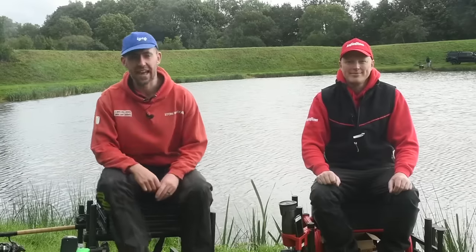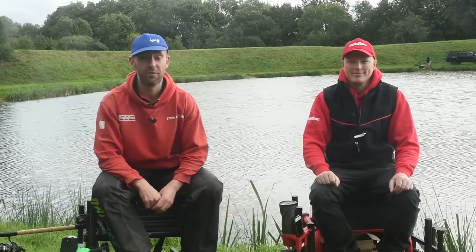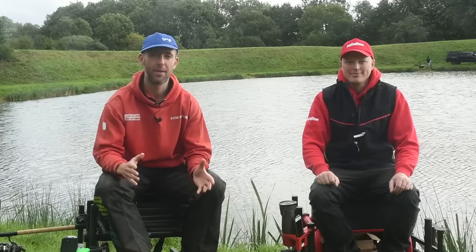Hello and welcome to yet another edition of Tackle Talk. For anyone not familiar with it, we've done a few now - it's five items, we're going to run the rule over them and give you our opinion.